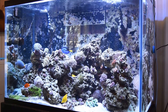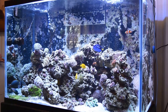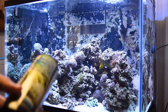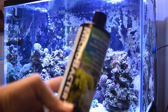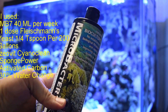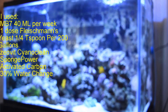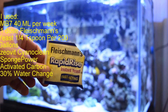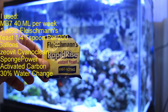The main thing that helped me was Microbacter 7. I dosed about 40 ml to this 150 gallon tank — it's probably about 170 gallons total. I also used Microbacter 7 and Bakker's Yeast.